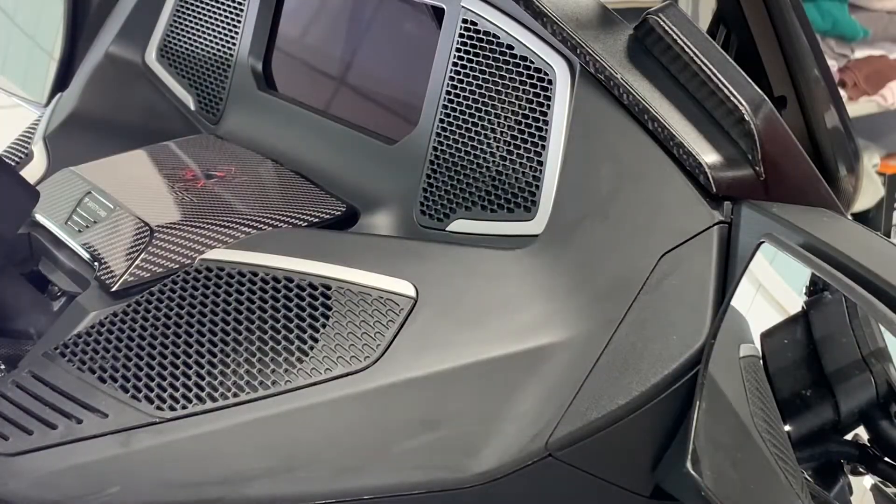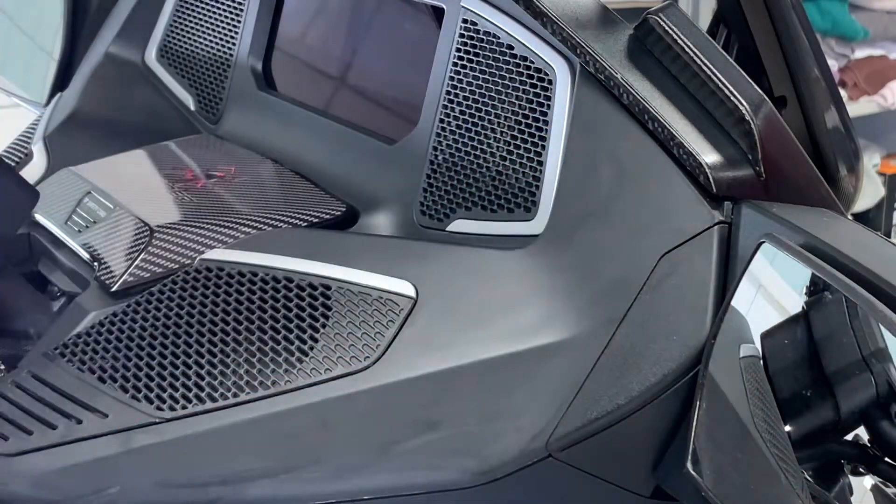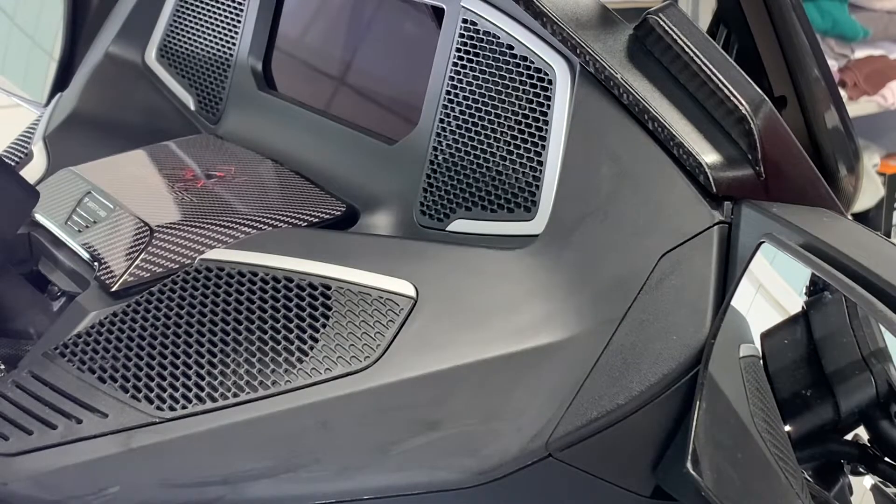Hi again, Pete, ratmyspider.com. We're continuing on with our Can-Am Spider RT Dash Kit application videos, and this video is going to show you how to apply the speaker section of our real carbon fiber dash kit for the 2020 and 2021 Spider RT and RT Limited.